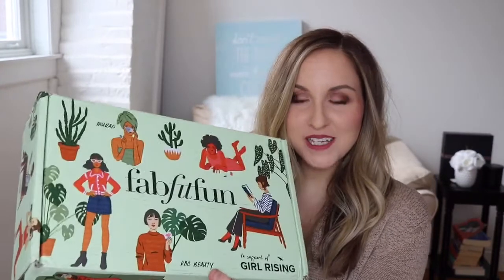Hey guys! Thank you so much for tuning in today. I got my FabFitFun box in the mail this week. As soon as they sent me the notification for shipping, I basically checked every day. It just got here the other day, so I have gone through these things, but I haven't obviously taken them out because I wanted to unbox it for you guys. I've gotten a few messages from people saying, do you still get the FabFitFun box? I love seeing what's in it. So I'm going to go through it for you guys today. For those of you who are new to my channel, my name is Megan. Thank you so much for joining me. Please give this video a thumbs up and hit that subscribe button if you like the video and would like to see more from me.